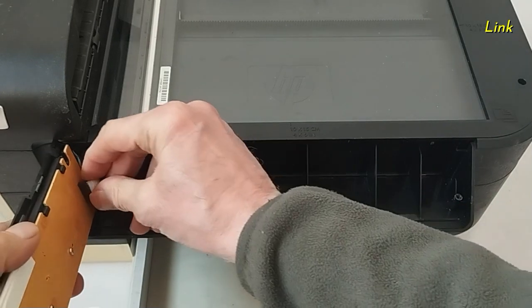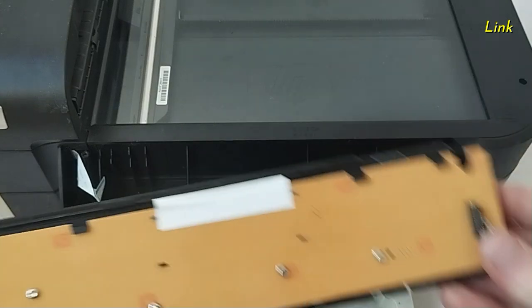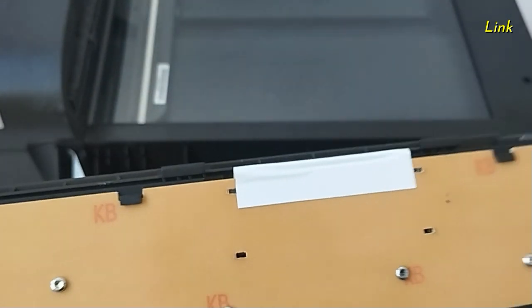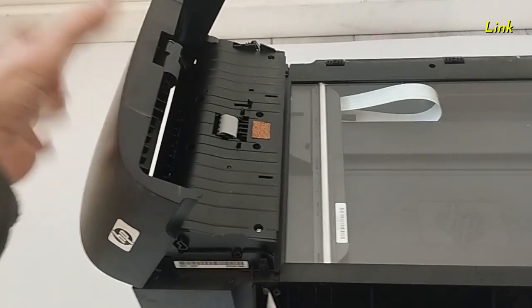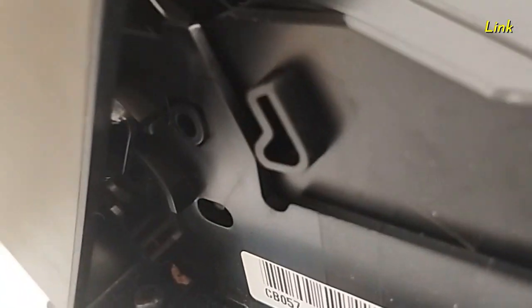Detach the cable. Open the automatic document feeder unit. Here there is a tab — you have to unlock it.